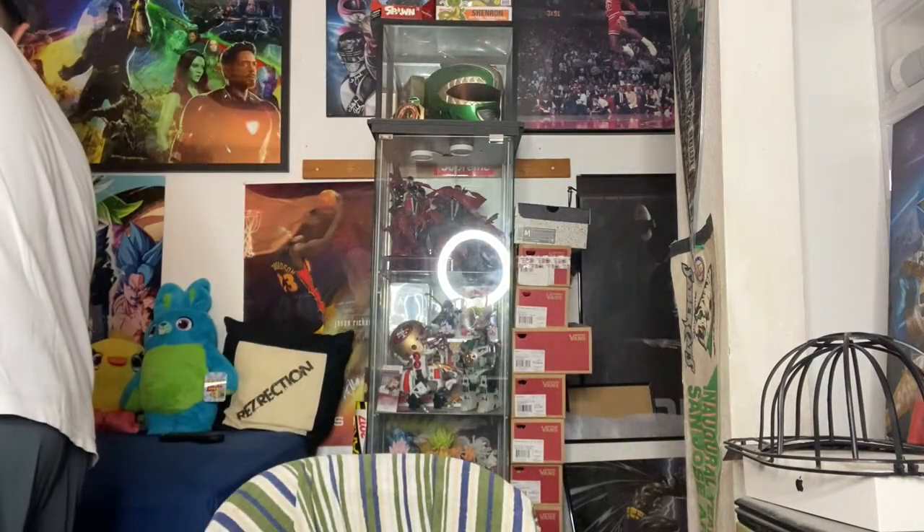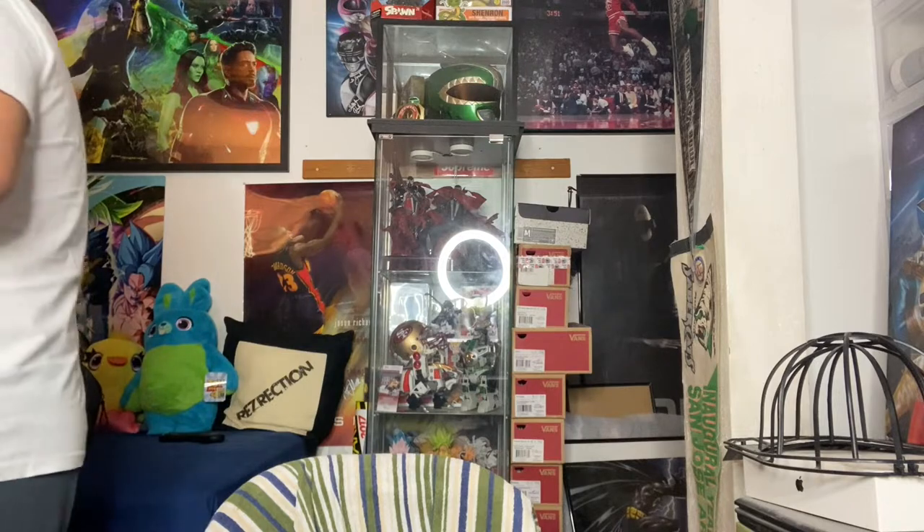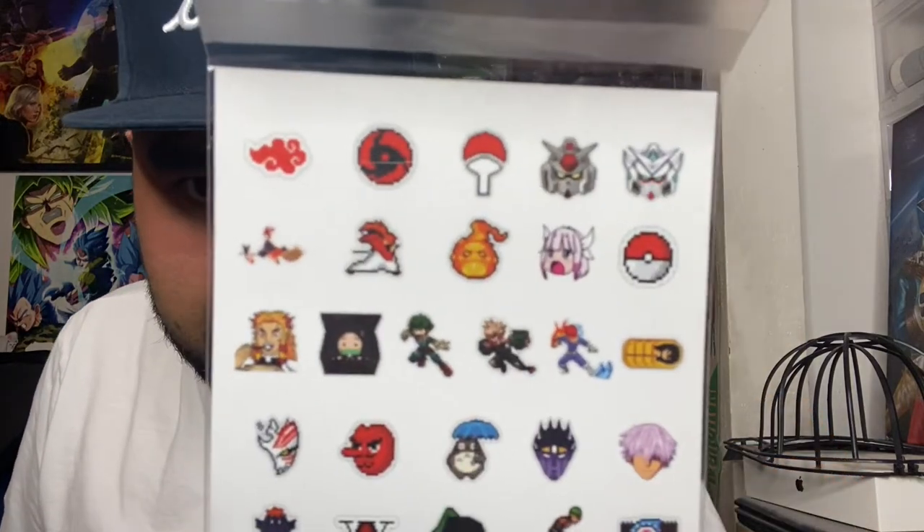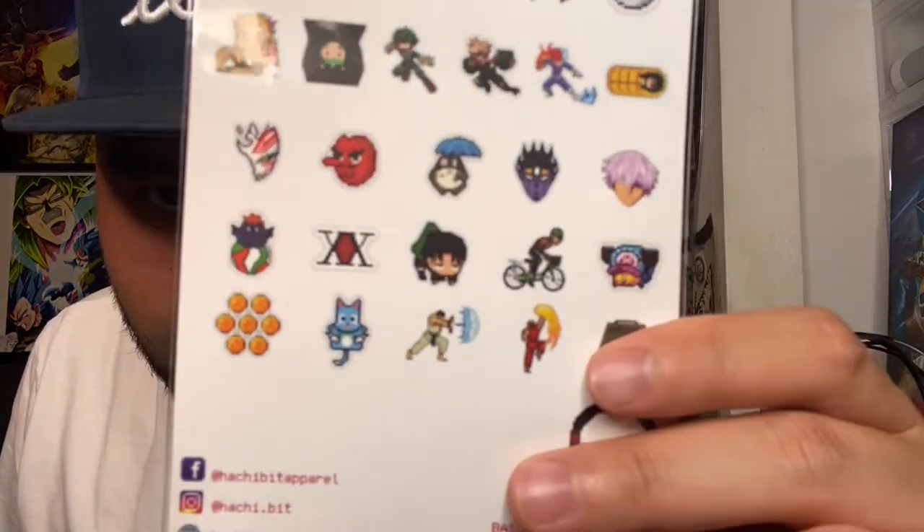The third and final hat I just picked up today from Japantown. I got this from a local vendor and I want to give a huge shout out to Hachibit. Their business card has a lot of iconic pixelated designs and characters — you can see their social media handles on there if you want to check them out.